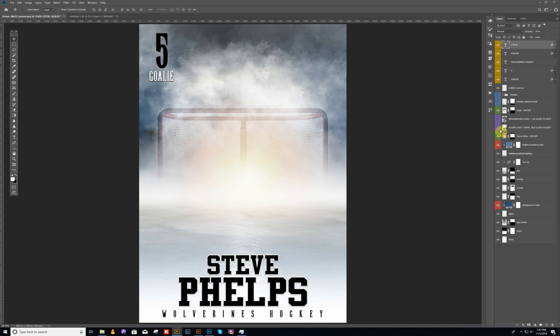I'm going to go ahead and turn on the floor logo. It's this layer here that's color coded in purple. We actually have a logo for the floor and then we have an optional logo for the background as well.